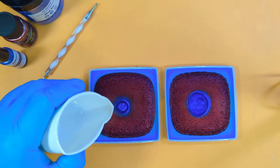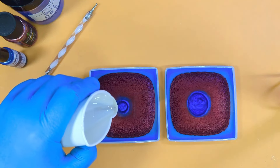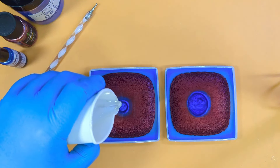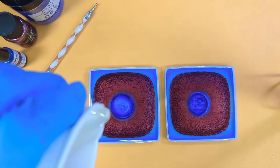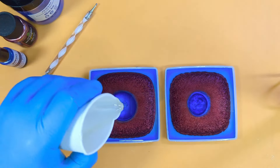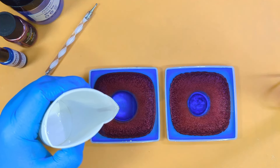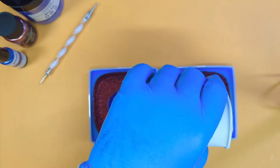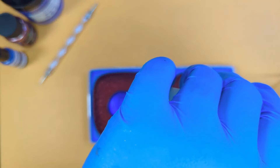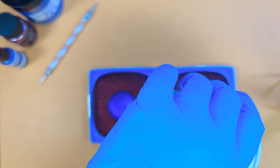Now we're going to go in with our clear 2, and again we're going to puddle pour. We'll put a little bit of height in this one — a 3D effect.